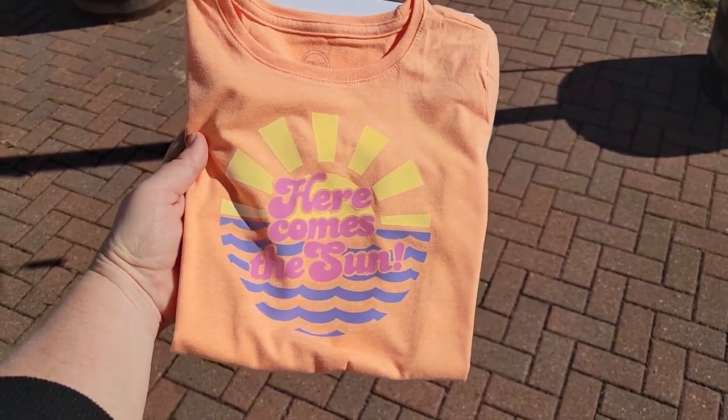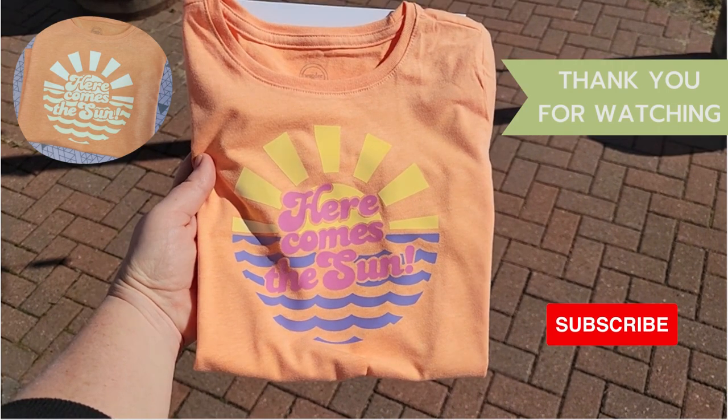Thank you so much for watching. If you have any questions, give us a comment below. And don't forget to subscribe and see all the brand new products Cricut is coming out with. See you next time!